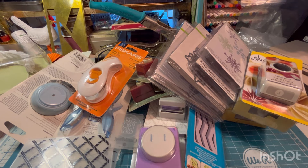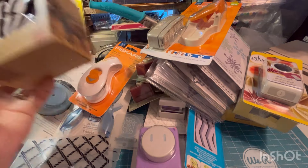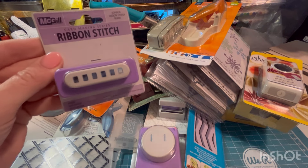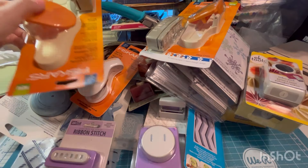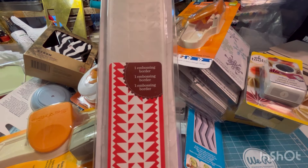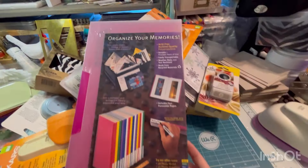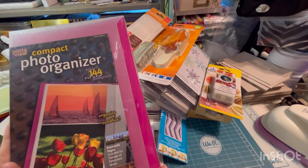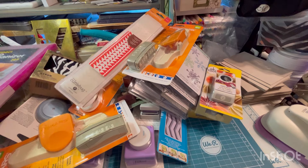We have this punch. A little Xyron sticker maker. Another ribbon stitch punch. This flower one — you can buy different cartridges to stick in there. A border embossing folder. This organize-all-your-memories folder would be really great for organizing die cuts or ephemera. It's very tall, so that's pretty cool — a great storage option.